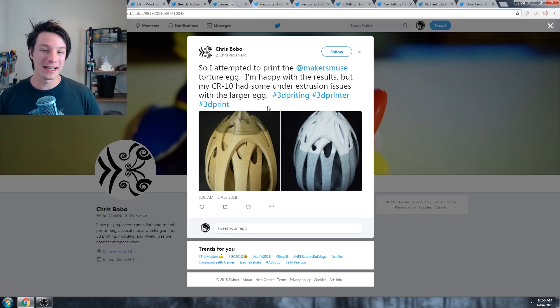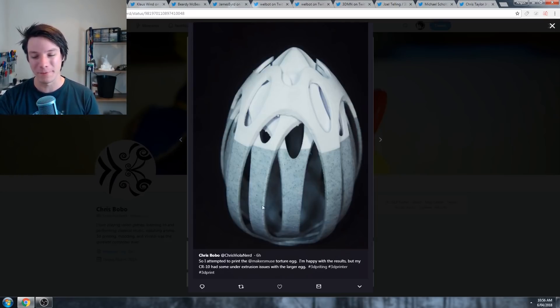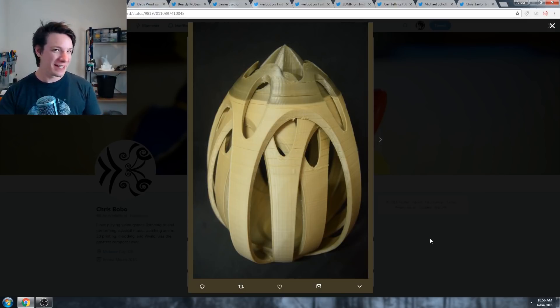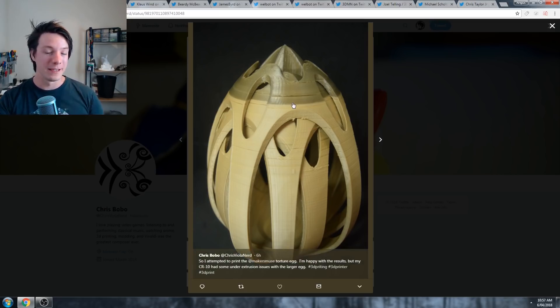Next we have Chris's egg, and he printed this on the CR10 and did note he had some under extrusion issues. This marble filament is one of my favorite PLAs - it has this really cool speckled look, like marble or stone. Diagnosing under extrusion is a bit tricky, but with the CR10 I'd probably assume it's an issue with the Bowden feed and the extruder. It might be a filament-specific thing - filament slightly under diameter or uneven, which would cause various areas to under extrude. Or you might be printing just a bit too fast for the filament to keep up and it can't melt in time, so the extruder skips.